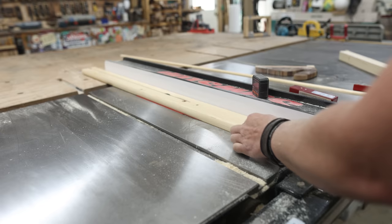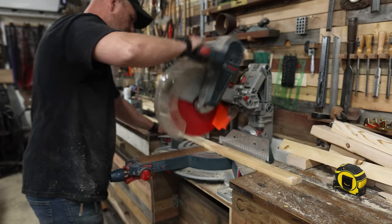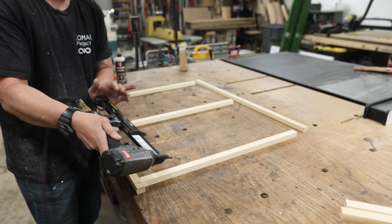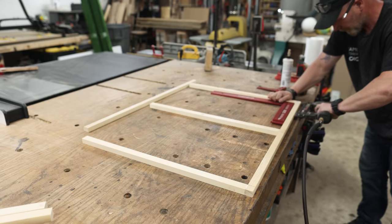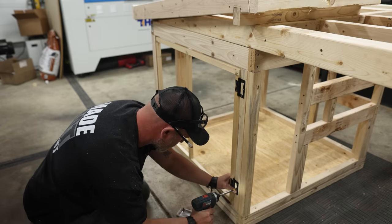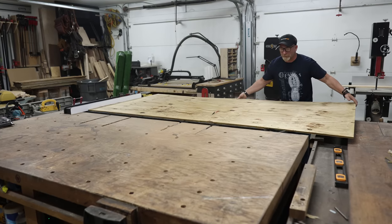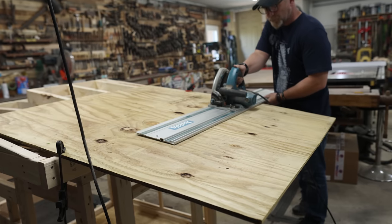With the doghouse frame all done, I can move on to making that back access door. I'm going to be using some old bed slats from my daughter's old bed — she got a new one — and I needed to incorporate a recycled material into this build because this is part of the 'Build a Doghouse, Save a Dog' challenge, where makers come up with cool designs for their favorite puppy and build doghouses with a few rules.